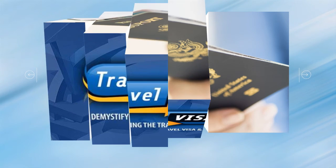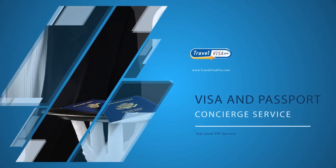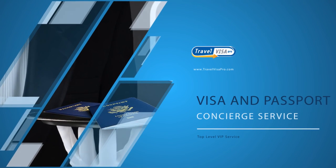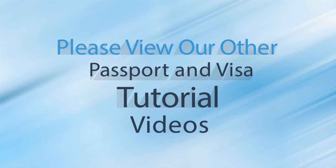TravelVisaPro's processing times range from 10 days down to 8 hours, so there is always a processing time to meet your need. TravelVisaPro offers a number of services to make obtaining your travel documents easier, including our VIP, Visa, and Passport concierge service. Thanks for watching, and please feel free to take a look at any of our other tutorial videos on visas and passports.